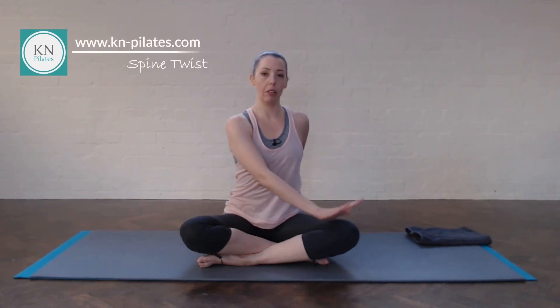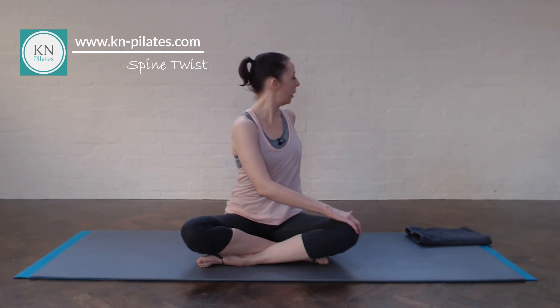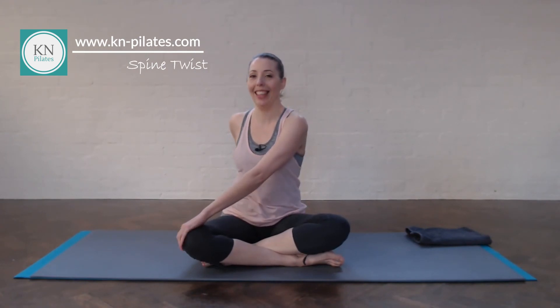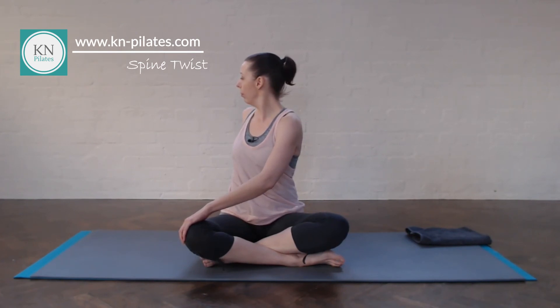Place your right hand behind you and your left hand on your right knee. Lengthen the spine up. Breathe out, twist to your right, look over your right shoulder — really gently. Breathe into your rib cage as you're here. Breathe out to unravel. Swap the legs over if you are in cross-legged. Place your left hand behind you, right hand on your left knee. Lengthen the spine, twist to your left, look over your left shoulder. Draw the navel in a bit — don't create too much force, just a little bit of a twist. Breathe into the rib cage. Breathe out to come back.